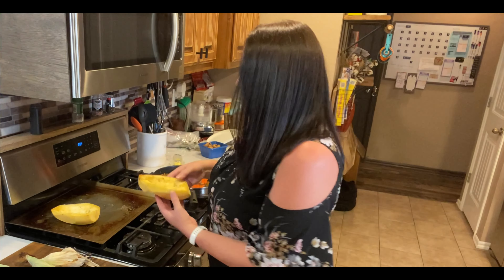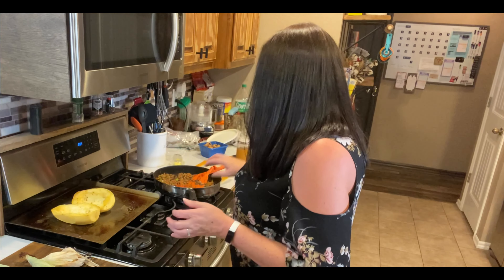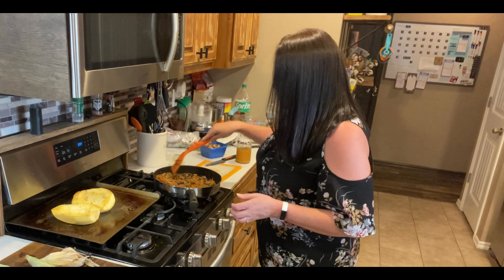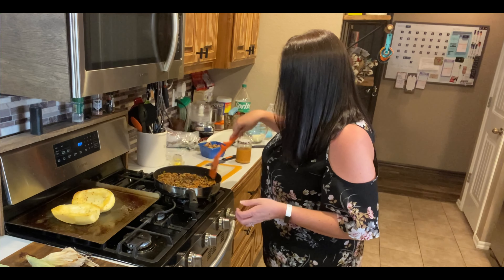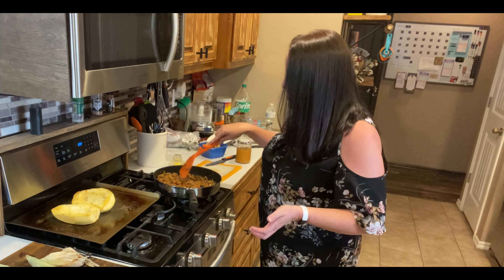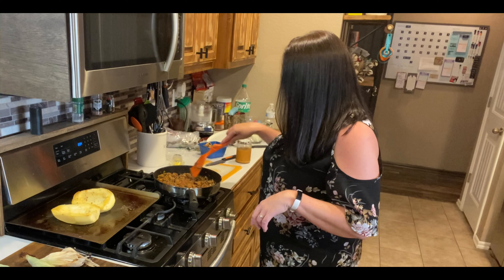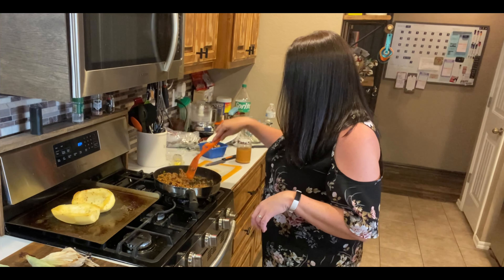Hey everyone! I started this video a little late. I meant to show what I'm cooking for dinner tonight because it's all stuff from the garden. This spaghetti squash though did not come from my garden because I have such a squash bug problem, but it is something that you could grow in the garden.